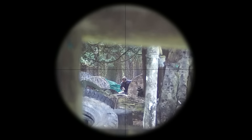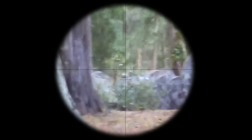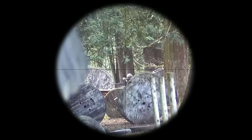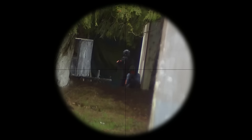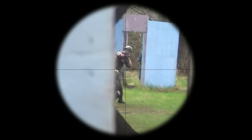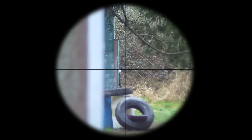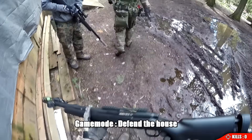Hello everybody and welcome to a brand new airsoft scope cam video. Today I'm doing a little bit of a challenge using the Novritsch SSG 24, but with a twist. Everybody knows it's easy to shoot someone if you've got a scope on your gun — easy to see where the BB is going and what you're shooting at. What's not easy is when you don't have a scope. So I figured, just take the scope off. This gameplay is played completely by eye, without even iron sights. I hope you guys enjoy.